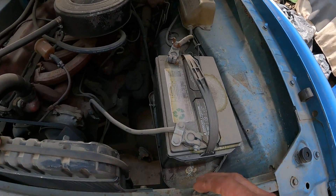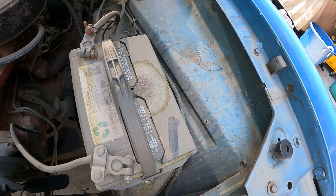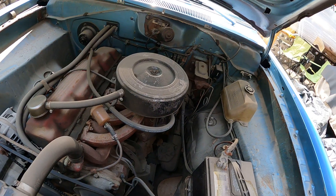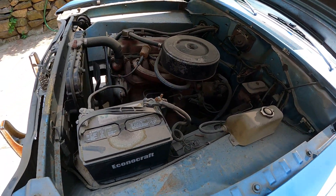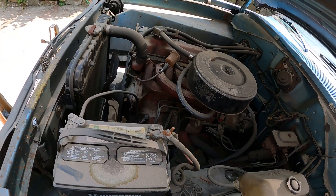A lot of dust — it's been sitting for a while. This was a car that was kept in the garage for a long time, and then they put it inside like a warehouse, so it got all dusty.